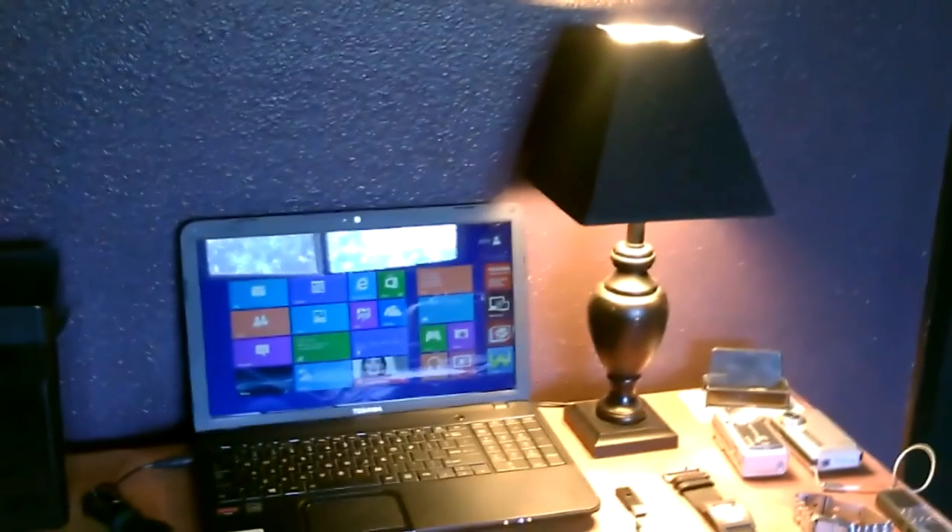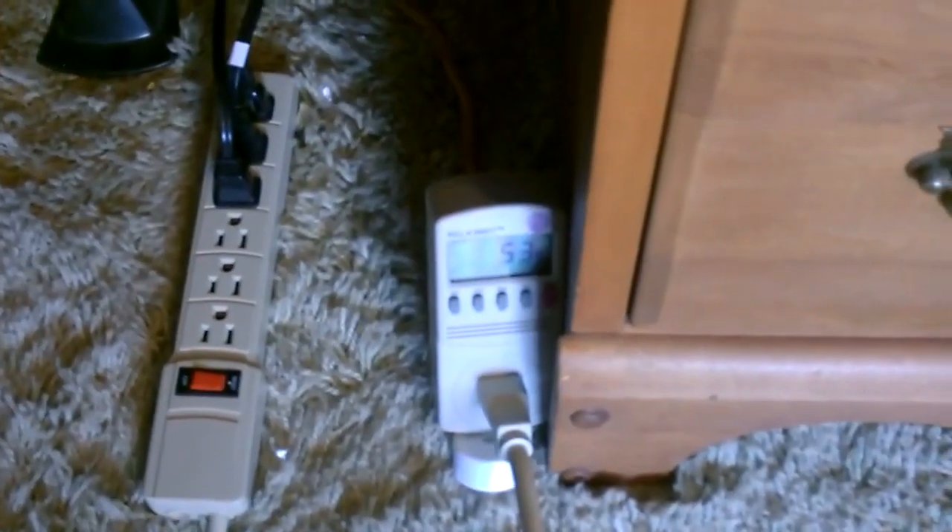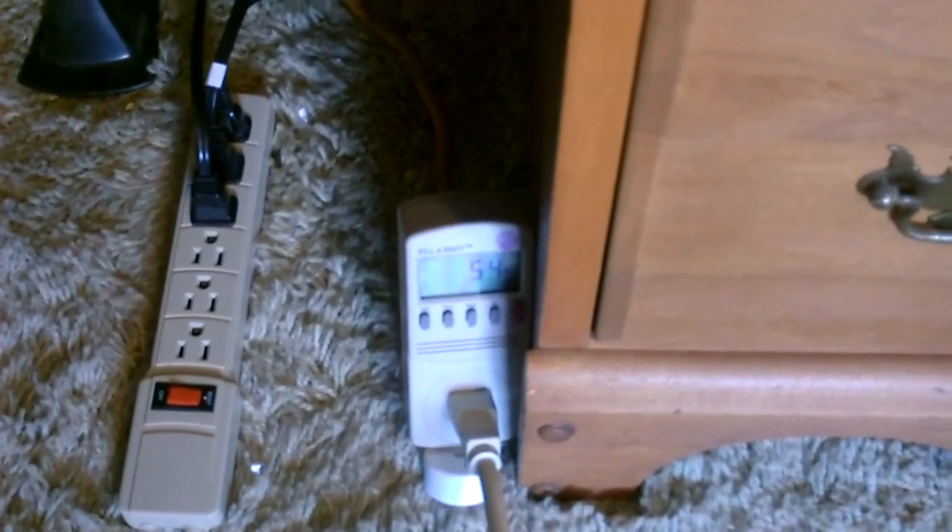Right now I just have the lamp on, which is a 15 watt CFL, and the computer which is running and charging. So it's showing about 53 to 54 watts right now.